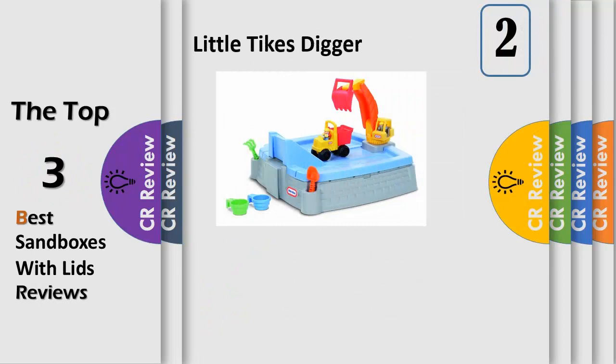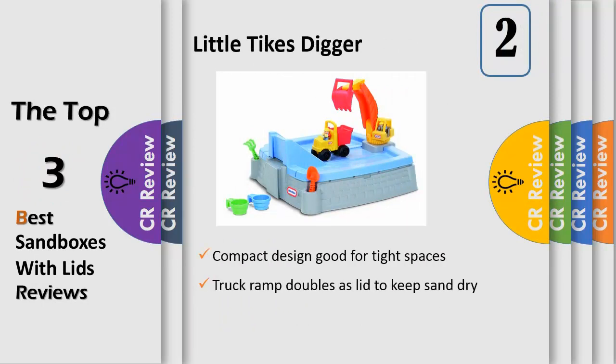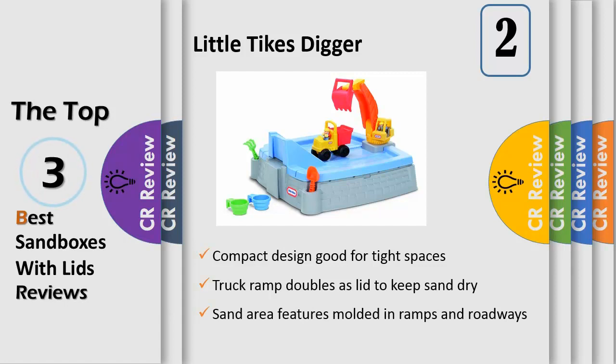Playing in the sand just got more fun with the Fawn Little Pikes Big Digger Sandbox. This sandbox has an excavator that really works to pick up sand and load it into any truck. Ramps and roadways are molded into the sand area, and the durable truck ramp doubles as a lid to keep the sand dry during tough outdoor weather. This sturdy sandbox holds up to 100 pounds of sand and is ready to be filled with imagination.